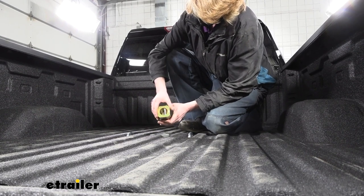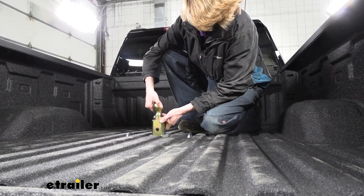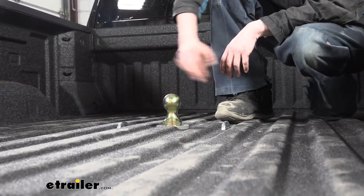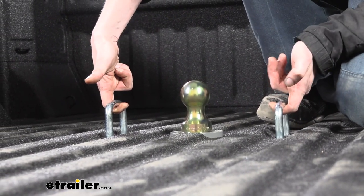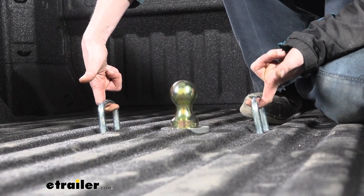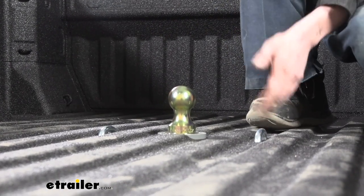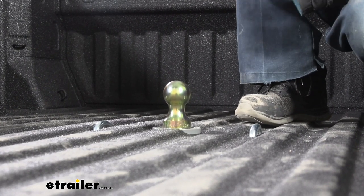The small handle on the bottom allows us to easily pull this up when it's in the storage position. We've got a 2 and 5/16ths ball on top, which is standard for gooseneck trailers. On each side of our ball we've got our attachment points for our safety cables, and they are spring-loaded so you can pull those up and get them hooked on there. Most gooseneck trailers have pretty large attachments on the end of their safety cable, so it's nice how big these are, making it easy to get those latched and unlatched, and being spring-loaded ensures they go back down flush when not in use.